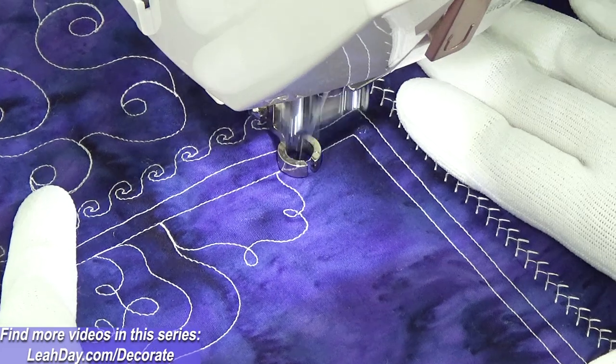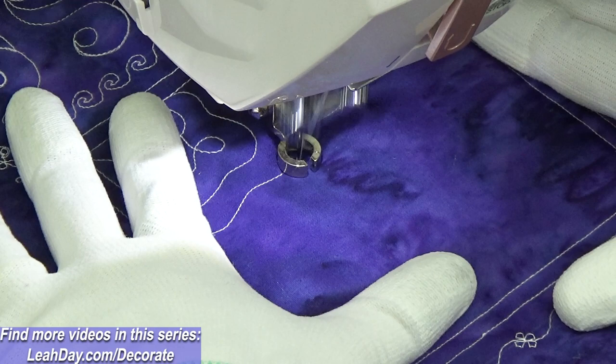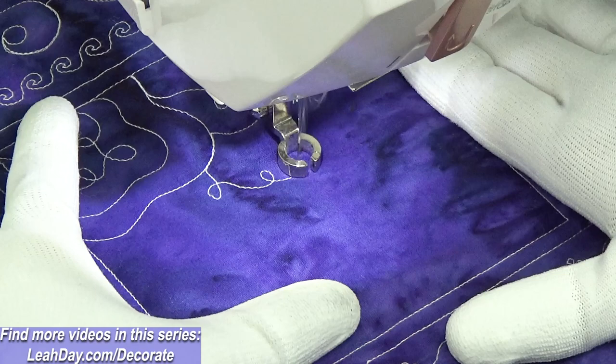Hello my quilting friends! My name is Leah Day and we are stitching a new free-motion quilting filler design today called New Phone Cord. Telephone cords are hard to find these days, but I can remember being a kid and whenever we would get a new telephone cord it was always wanting to tangle up so badly.